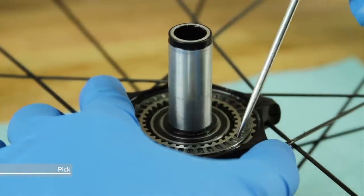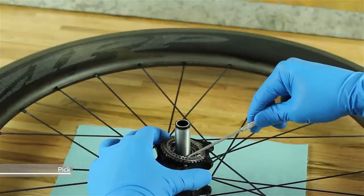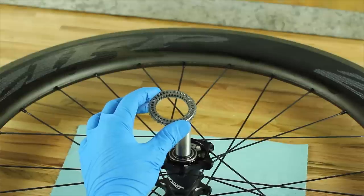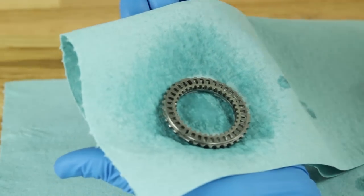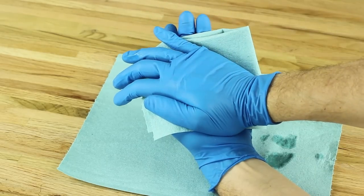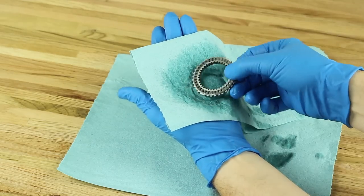Use a pick to lift one side of the clutch assembly from the hub shell, then remove it. Spray the clutch assembly with isopropyl alcohol to remove the clutch oil. Carefully pat the clutch assembly dry, taking caution not to remove the magnets. Set the assembly aside to allow it to dry.